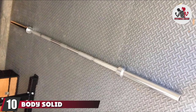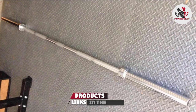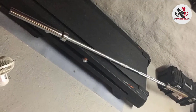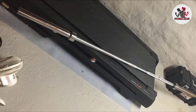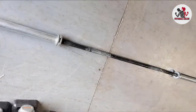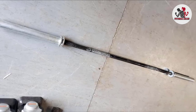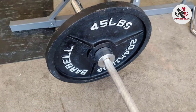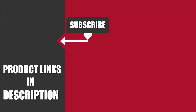Finally, the number ten position is dominated by the Body Solid OBITY6 Olympic Bar — our pick for best value. It's triple chrome coated for good corrosion protection and is well suited to powerlifting, Olympic weightlifting, or bodybuilding. It has a 600 lb capacity and weighs 40 lbs. The grip diameter is standard with knurling at the center and ends, and the bar uses a shoulder bolt for the sleeves. That's all for today — we upload fitness product review videos every single day, so subscribe and hit the bell icon for upcoming notifications.